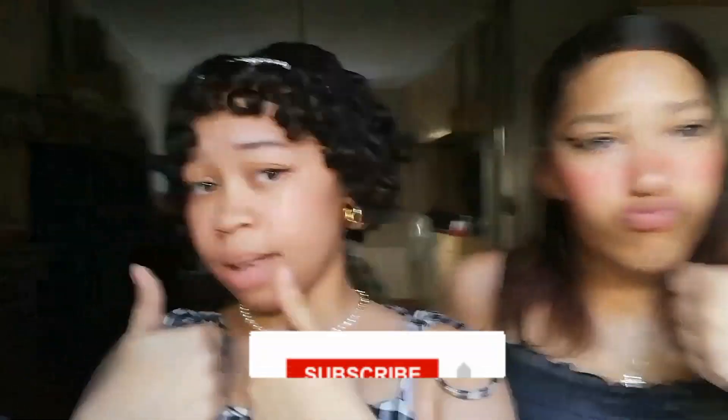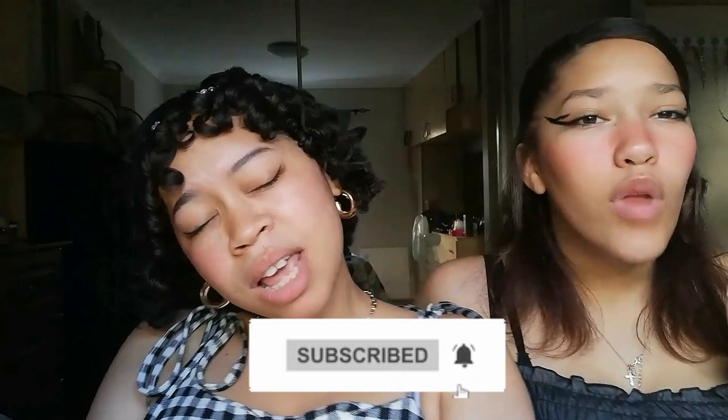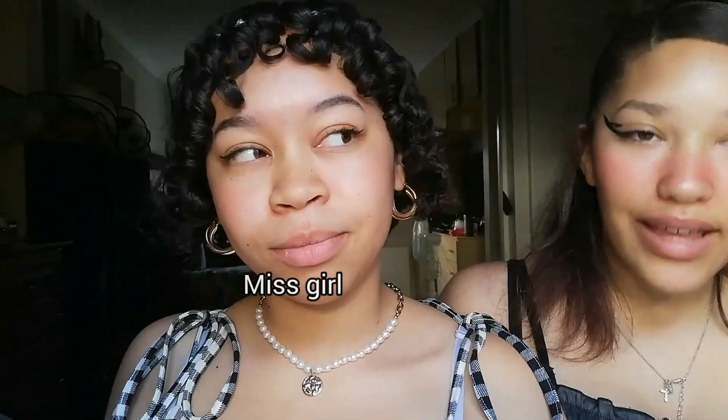That is the end of today's video. If you enjoyed, please make sure to give it a thumbs up, subscribe, hit the notification bell so you get notified, and comment down below if you liked this video.